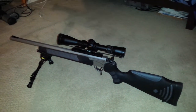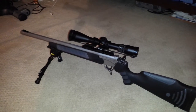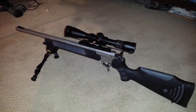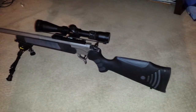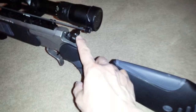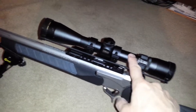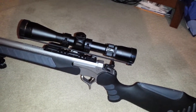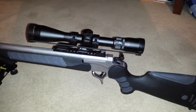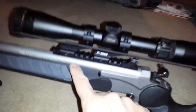Hi guys, I've pretty much set up my gun already now. I got the Caldwell 9x11 length bipod, I have the extended hammer pullback, I got the Nikon Pro Staff 3x9, and I got the Pro Series mounts.